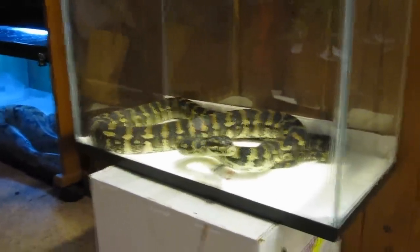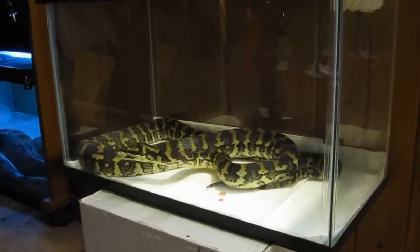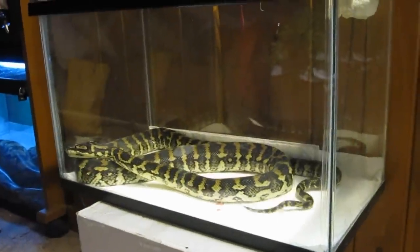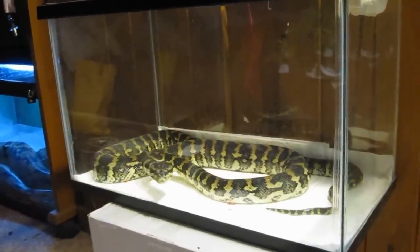The snake is doing fantastic. We're still feeding him small mice and we're going to hope that he passes them. I want to get two or three good food passes before I go ahead and determine that the snake is 100%, but as of right now I'm going to say he's probably about 90% as far as his prolapse is concerned.